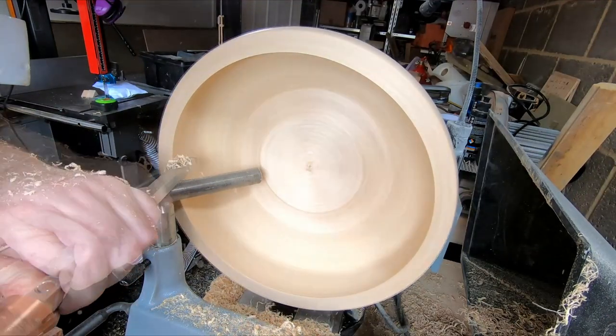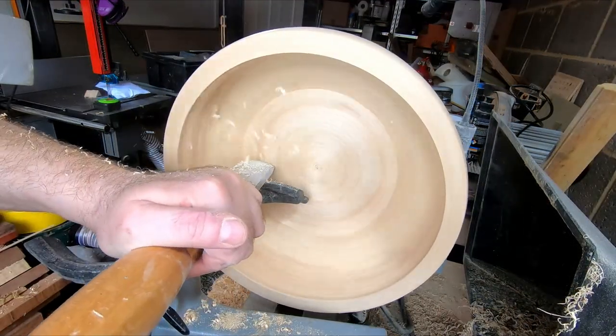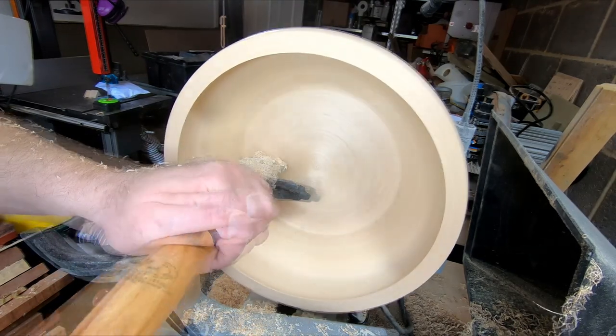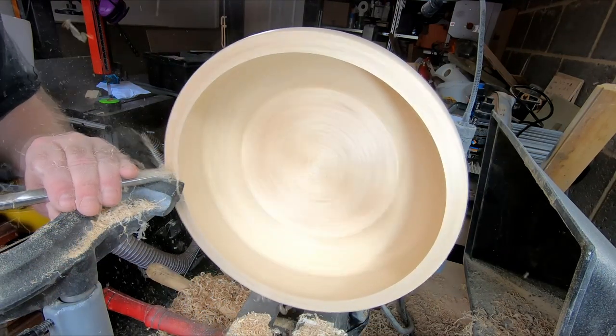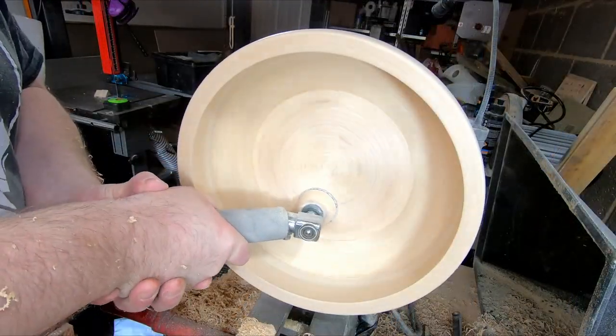I used the large carbide cutter to finalise the shape, and then broke out the large negative rate scraper to blend and fair the base into the side. After a final cut with a bowl gouge on the rim it was time for sanding from 80 to 320 grit.